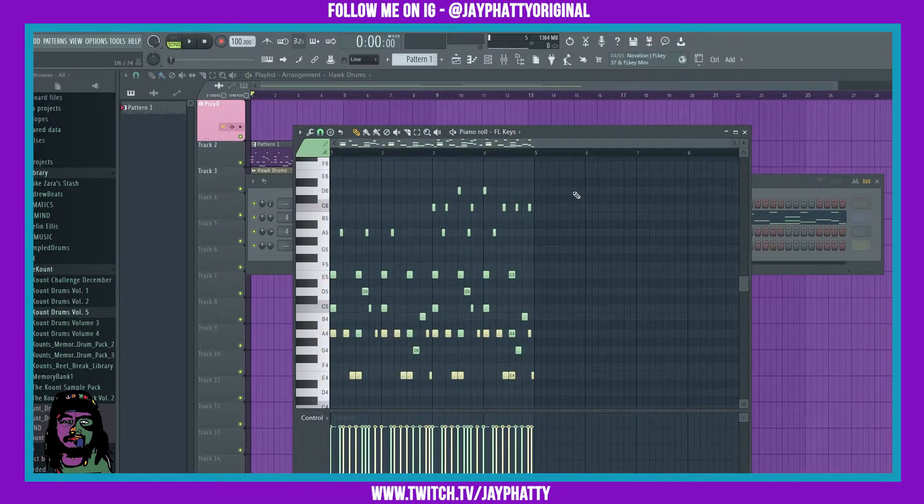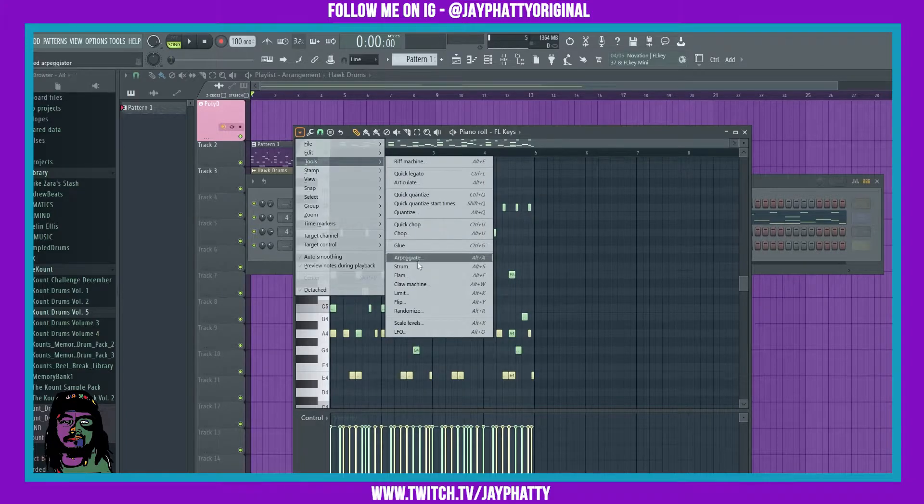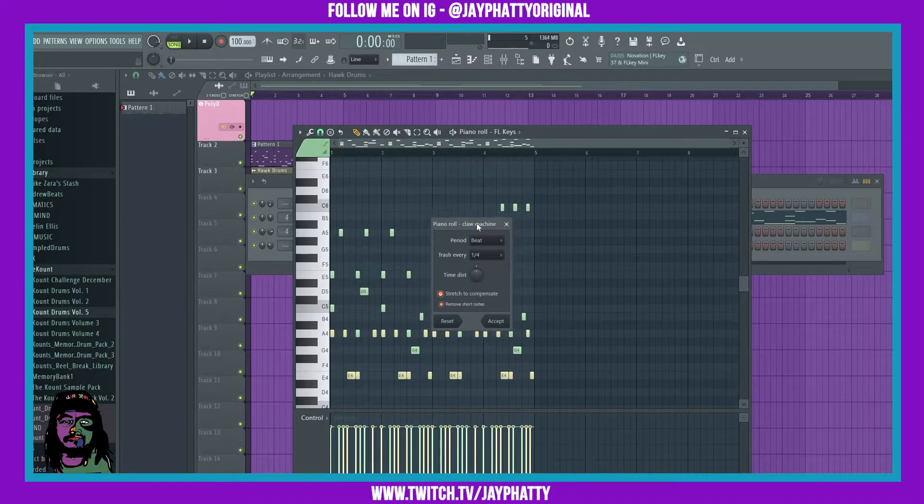We're gonna pull up the claw machine. The claw machine lets you get different grooves and rhythms inside your melodies, and it also works really well with drum loops. We can click the drop-down arrow, go to Tools, and then click on Claw Machine. You can also use the shortcut Alt+W — it shows all the shortcuts in here for all of the tools.